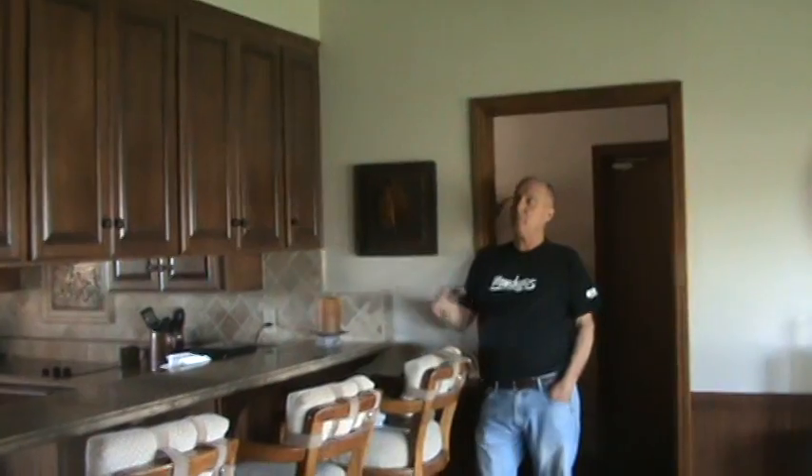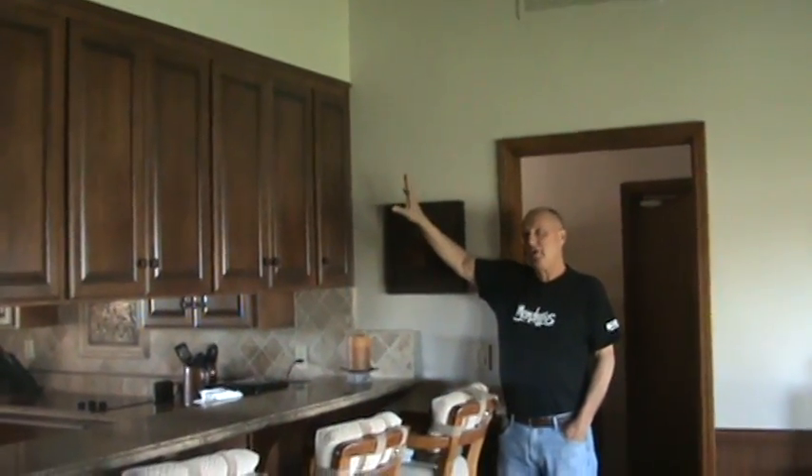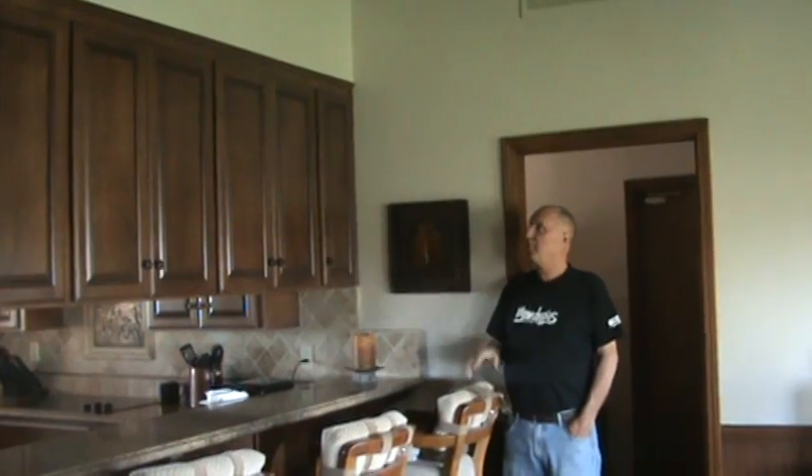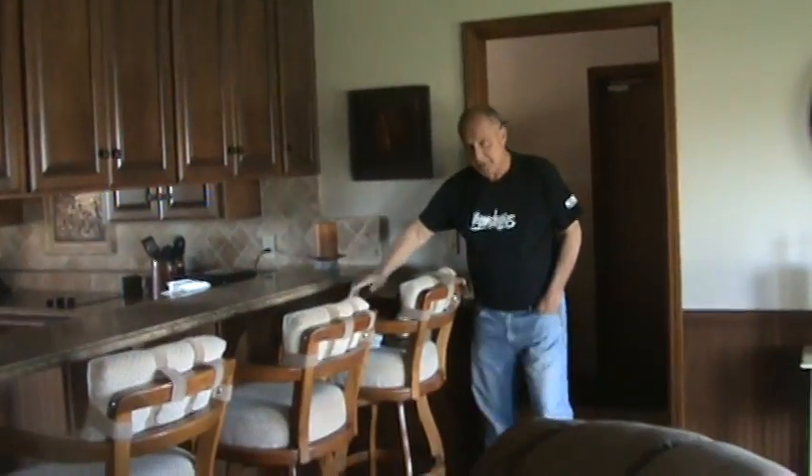I refaced this job. We went in — the cabinets we built in 1979 — and went over the top, putting cherry over oak. Then we re-crowned it, put all the doors on, put paneling here. You can see there's paneling down here, the bigger paneling.